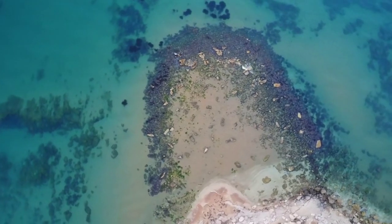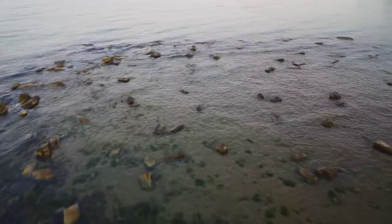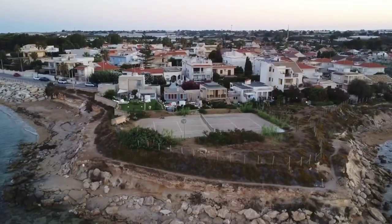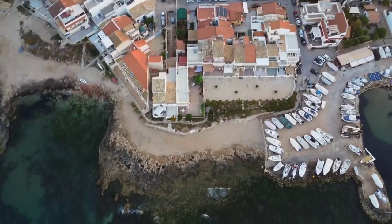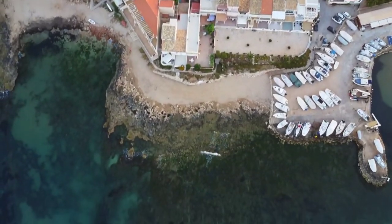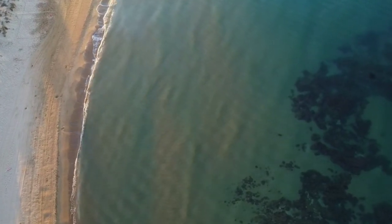So what are my final thoughts on the new Z908 Max Dual 8K GPS Professional Drone? Well, it's a powerhouse of a drone that offers impressive features and performance at an affordable price point. Whether you're a professional photographer, a hobbyist, or simply looking for a fun and exciting way to explore the world from above, the Z908 Max won't disappoint.